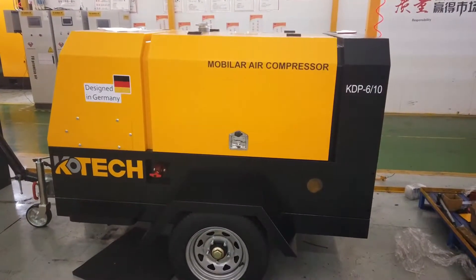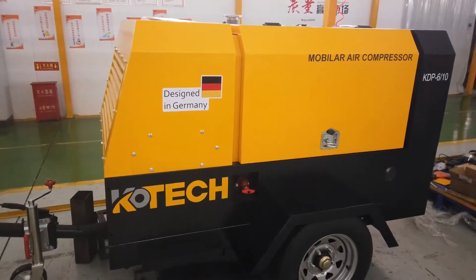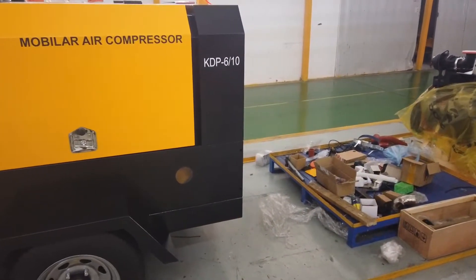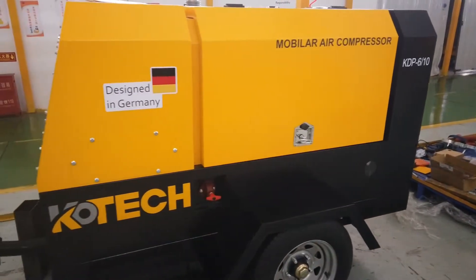Hello and welcome everyone. Here we are today from our workshop in our factory, going to introduce you to our portable laser compressor Kotec. This model is the KDB 610, equipped with the Cummings engine, 10 bar, 6 cubic meter.